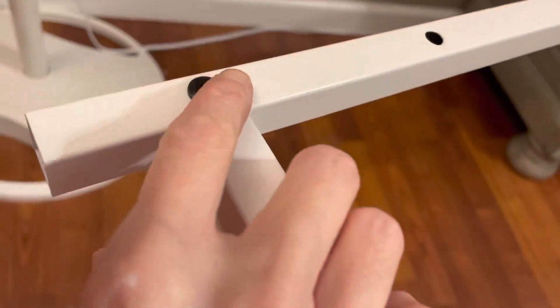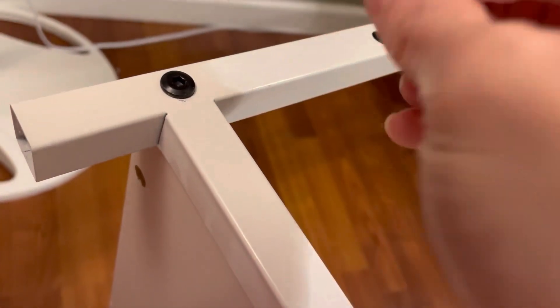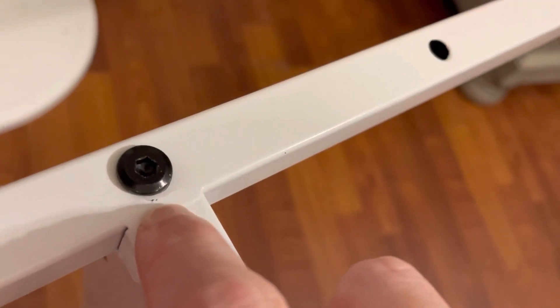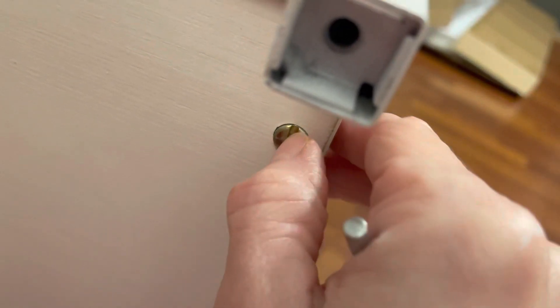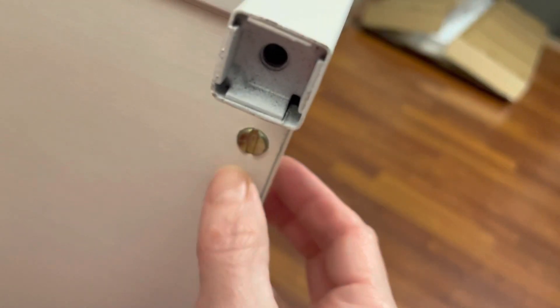The second step is installing your screws using the tool that came with your kit. Do not over-tighten because you will start to crack the metal and the paint. Also make sure your cam locks are straight up and down so that the hole in them is facing towards the direction of the screw going into the metal. This will help ensure that it goes in safely.